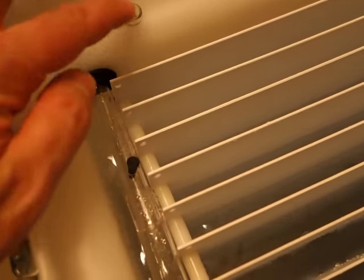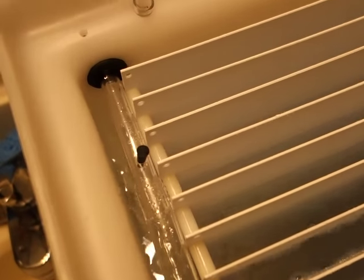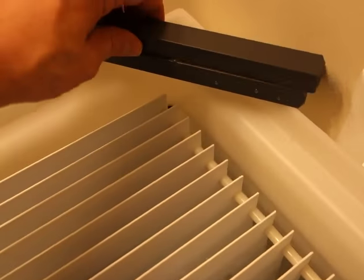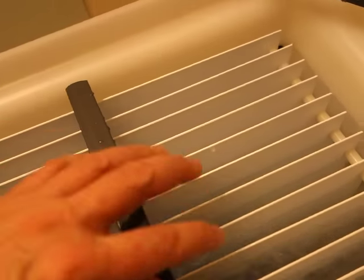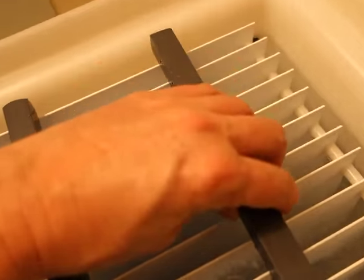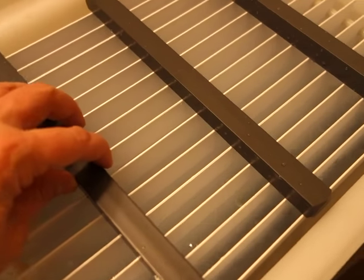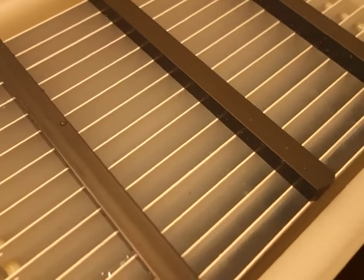There's also an overflow drain here, so if you fail to get the siphon started in time, you don't end up with water everywhere. These bars here are to hold prints that are being washed down — they tend to float, so putting these bars across the top keeps the prints in their little respective compartments.